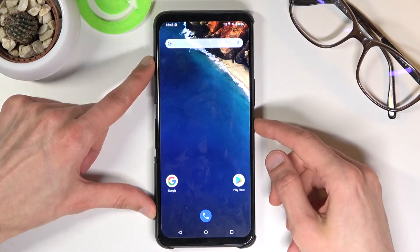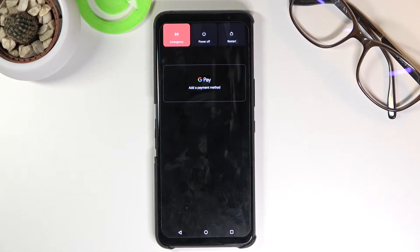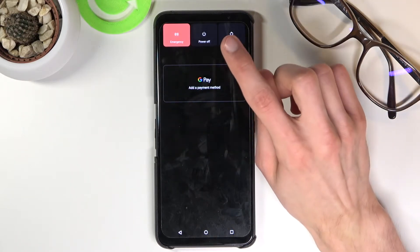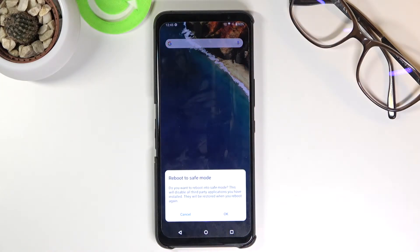To get started, hold the power key and once you see the boot options, focus on the power off. Normally you would just tap it, but what you want to do here is hold it. This will bring up a window at the bottom saying 'Reboot to safe mode.' The message reads: do you want to reboot into safe mode? This will disable all third-party applications you have installed, and they will be restored when you reboot again.